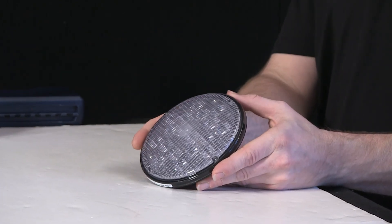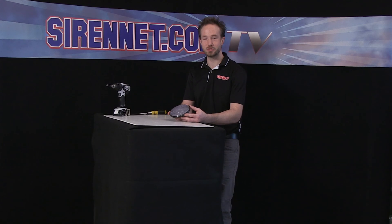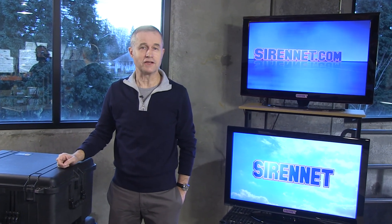Thanks for spending some time with me here on SirenNet Television getting an inside look as we took it apart. Back to you, Stuart. Well, there you have it — the SN SL4 is available here on SirenNet. Thanks for watching Siren TV.